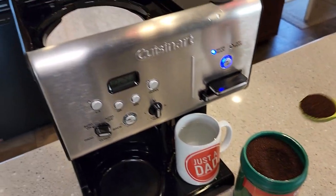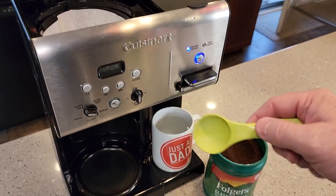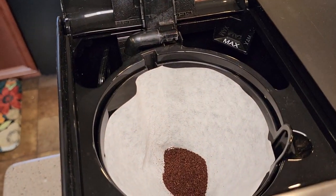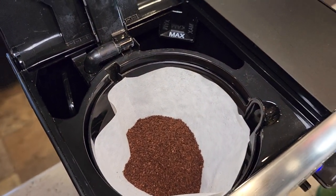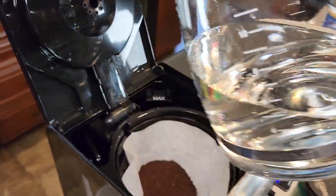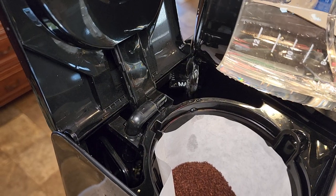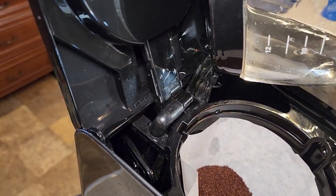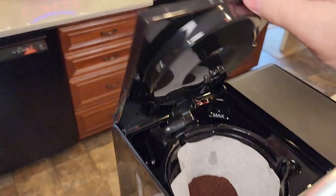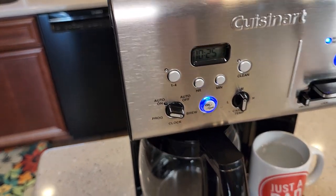It takes one tablespoon of coffee for every cup you're going to brew. I'm only going to brew six cups, so I'm going to put six tablespoons of coffee in. For the full 12-cup pot you would put 12 tablespoons in. I've got the six tablespoons in — now it's time to pour the water in. It's nice to just fill your carafe to however much you're going to brew, and then pour it in the back. I've got it filled up to the six mark. You simply come up here and hit the brew now button — that turns blue and it starts brewing.